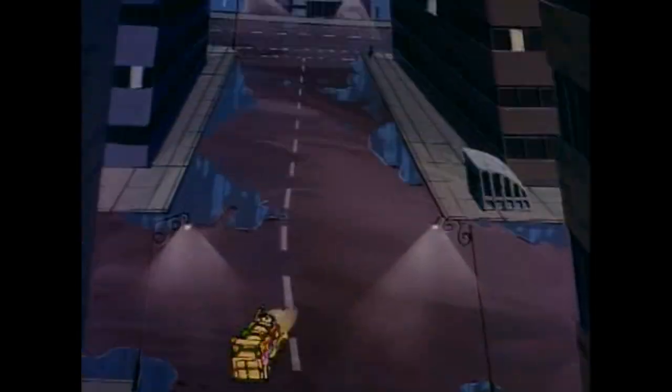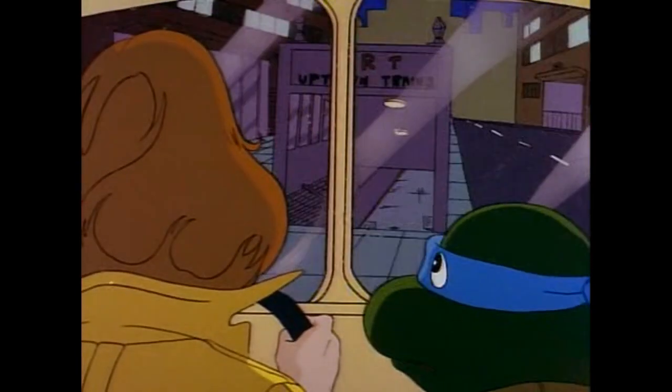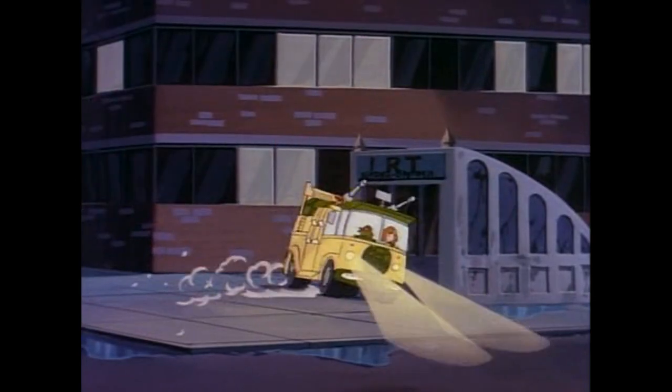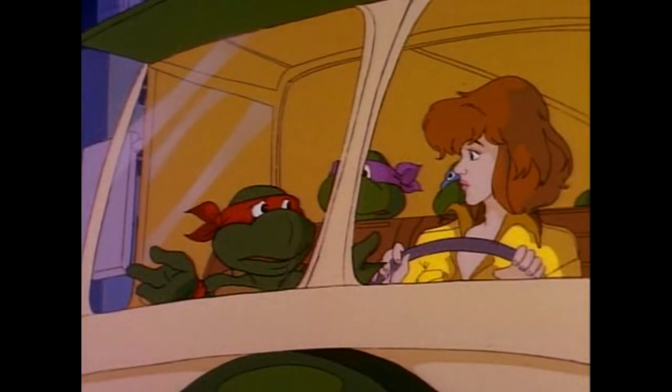Cowabunga! Cowabunga! That Turtle must be right under that tower. That subway's the only way down. Let's do it! Am I seeing things, or did we just get buzzed by a couple of rocket-powered lowriders?